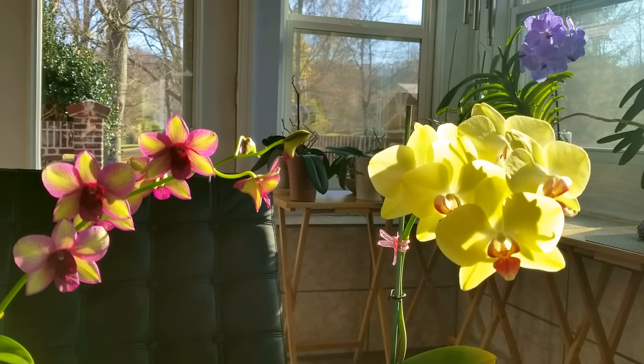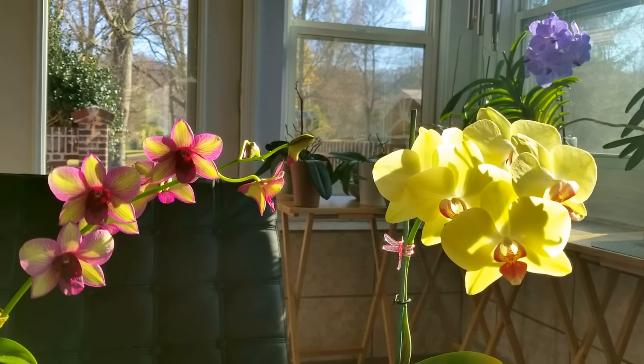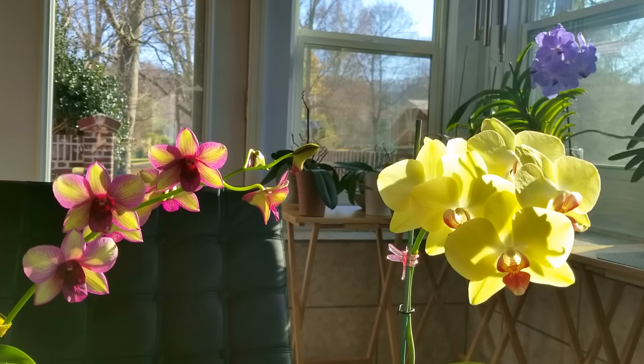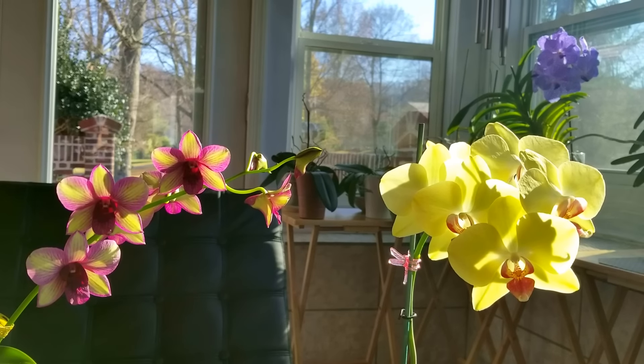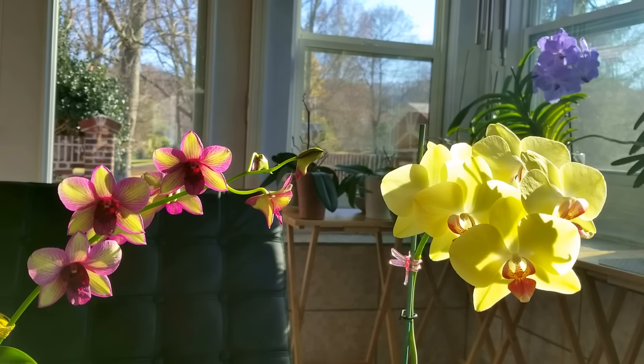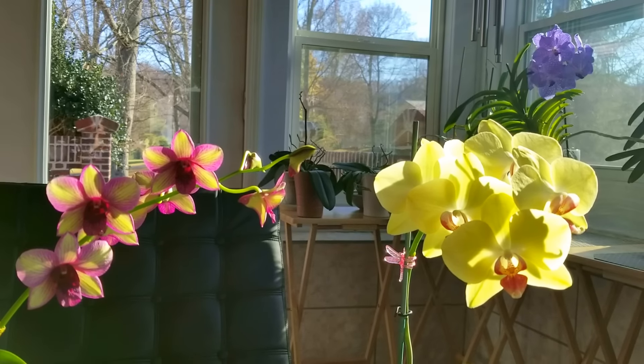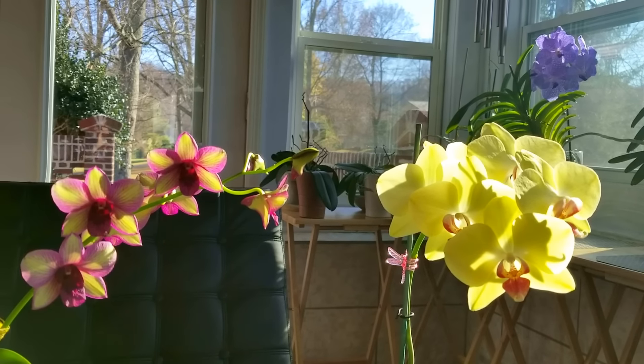Hello everyone. I hope you're having a wonderful day today. Today I thought I would go over bud blast and why does it happen. Sometimes the buds on your orchids will turn yellow and fall off of your plant, and it's caused by a variety of factors.